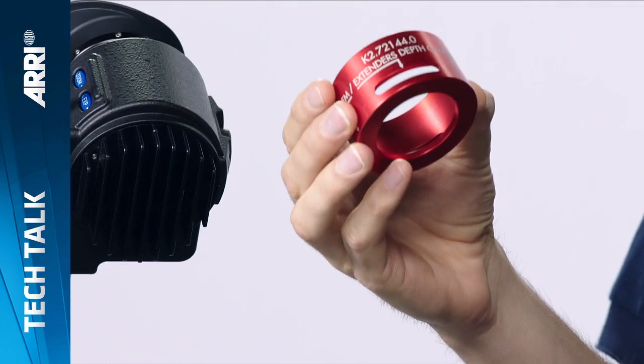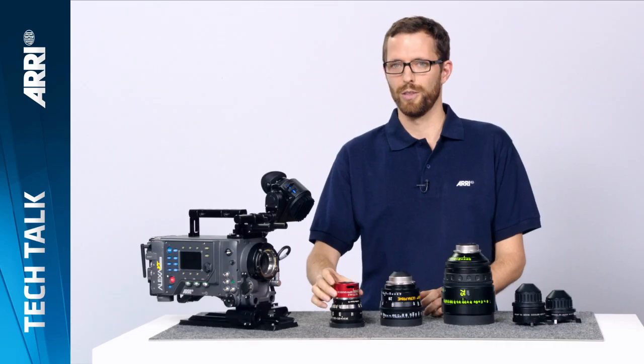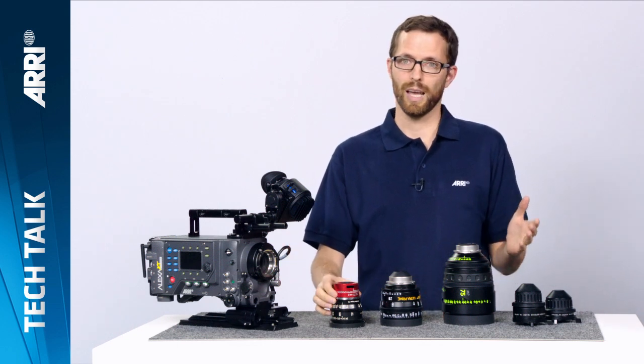That's why we have this little tool. You put it on the rear of your lens. If your lens is exceeding the surface, it is not safe to use with the in-camera filter module and not safe to use with the LDS extenders.